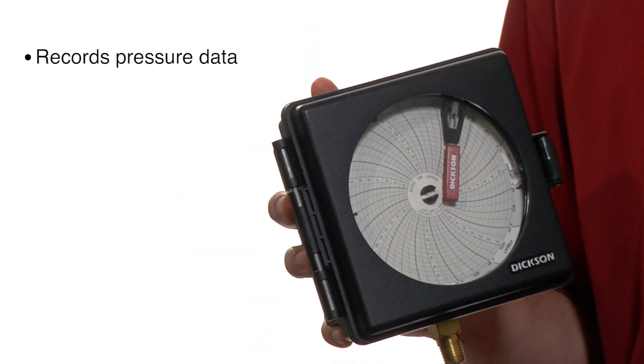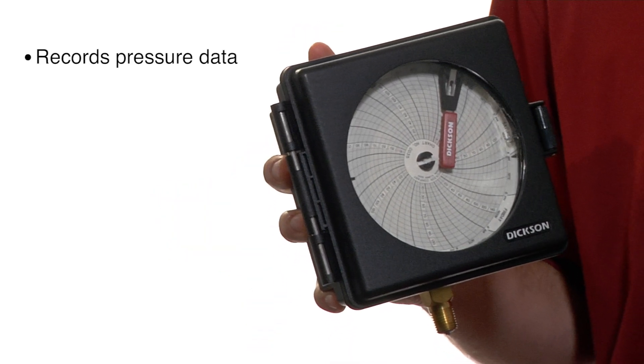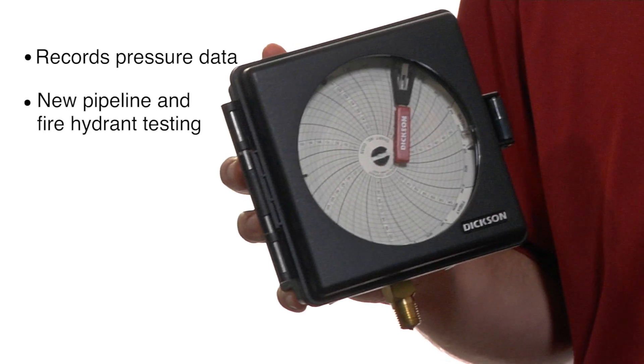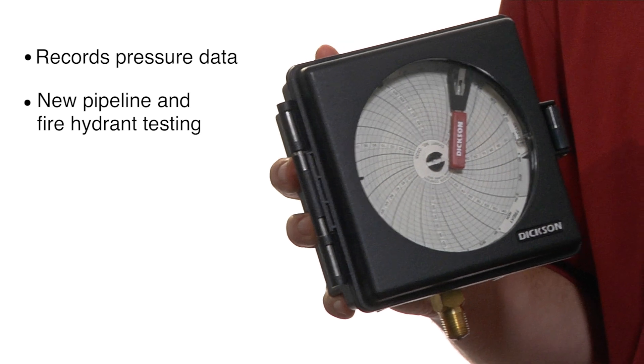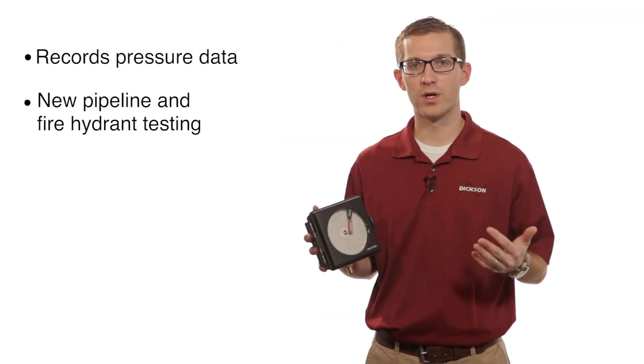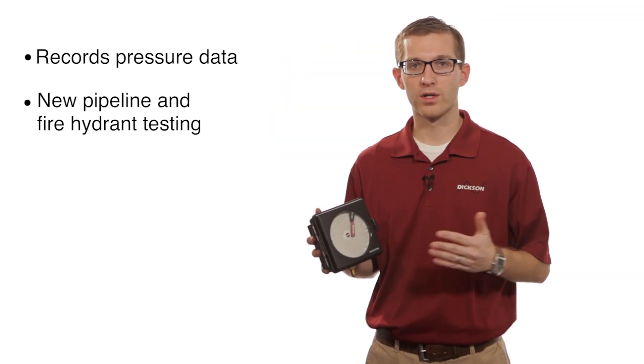These units are great when you need to record pressure for water applications, or maybe if you're installing a new pipeline and you want to get the pressure reading before you start using it, or if you have a fire hydrant and you wanted to record the pressure of the water coming out of the fire hydrant.